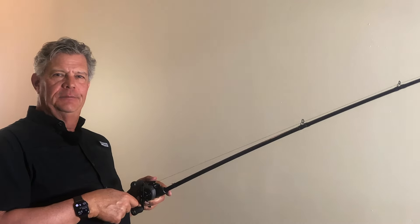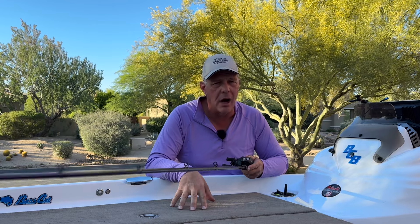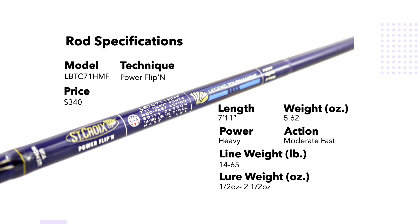Now let's take a deep dive into the description of this rod. This is the St. Croix Legend Tournament Bass Casting Power Flippin' Rod. Model number: LBTC71HMF. Technique: power flipping. Price: $340. Length: 7 foot 11 inches. Weight: 5.26 ounces. Heavy power with a moderate fast action. Line weight: 14 to 65 pounds. Lure weight: half ounce to two and a half ounces. It has a standard handle, Fuji SK2 reel seat, machine cut anodized aluminum seat lock, and nine Fuji K series tangle-free guides with alkonite rings.